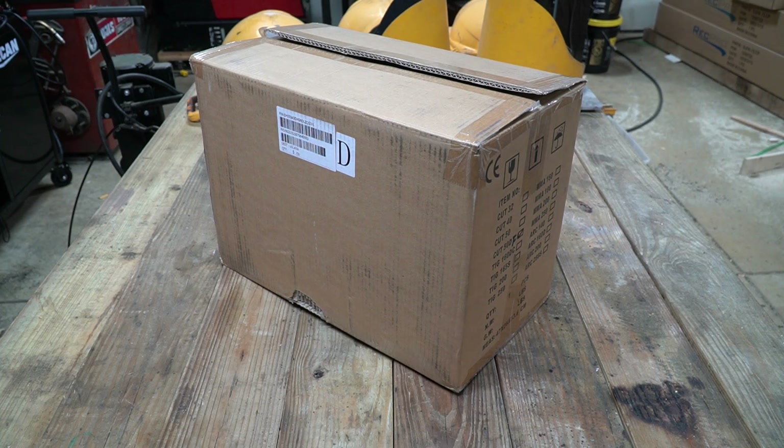New Tool Day Tuesday, where I share with you guys unique or useful tools that I myself use that I think you might be interested in.